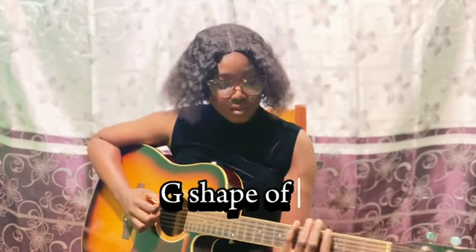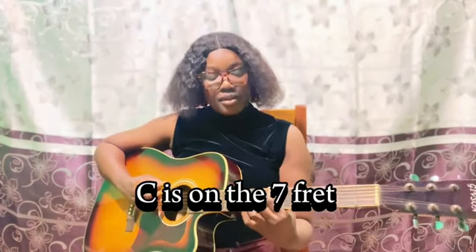We are done with the A shape — right now into the G shape of C. When you look at the third position you can find C here. If you know your pentatonic scale, you can see C here.